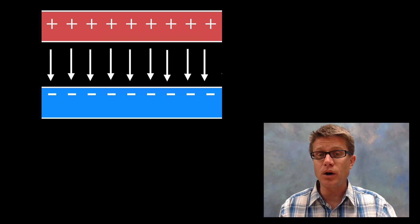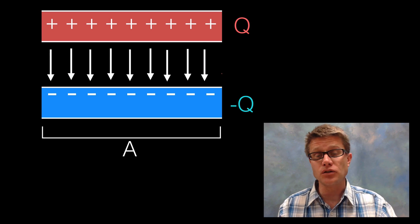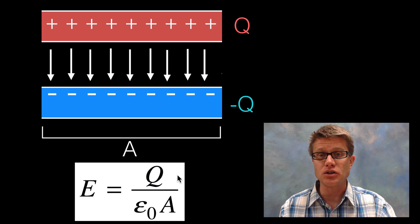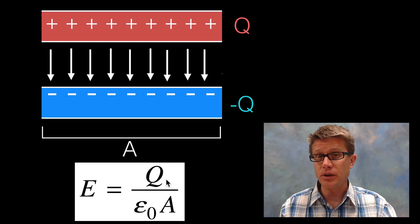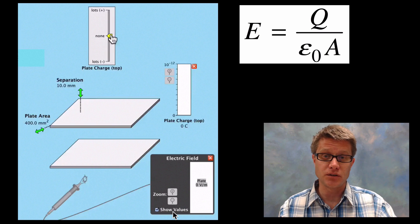To find the electric field strength we can use the charge and area of the plates. The equation is E = Q / (ε₀ × A), where Q is the charge, ε₀ is the permittivity of free space (a constant that offers resistance to an electric field), and A is the plate area. Increasing the charge increases the field strength, and decreasing the area also increases the field strength.